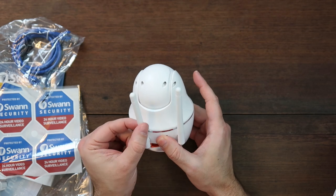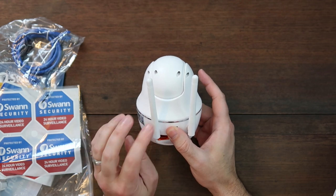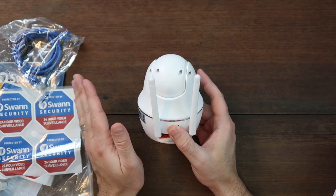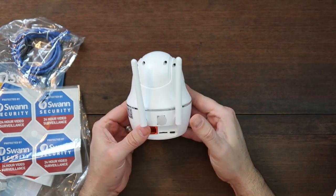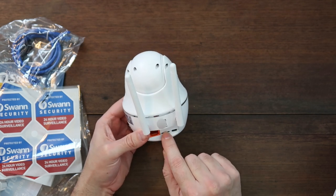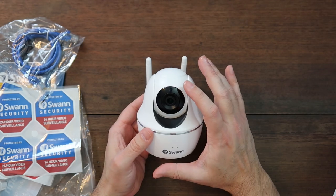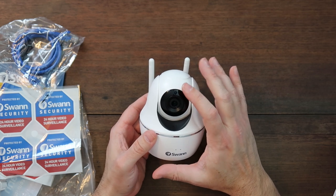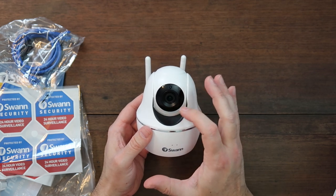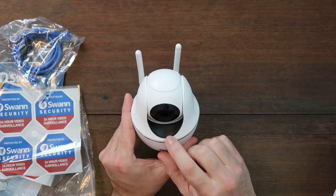On the back it has dual-band Wi-Fi — one antenna for 5GHz and one for 2.4GHz. Further on the back you have the ethernet port and a micro SD card slot for local recording, plus the micro USB power port. At the very top you have the light sensor, the camera itself, and infrared LEDs around the camera so you can see at night. Down here you can see the microphone.